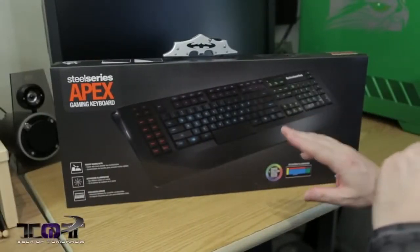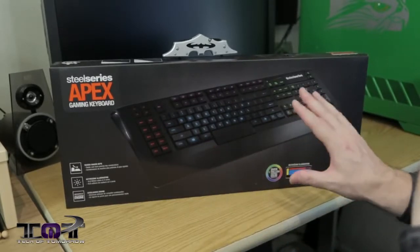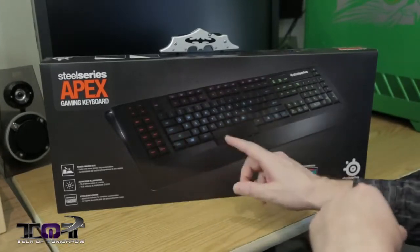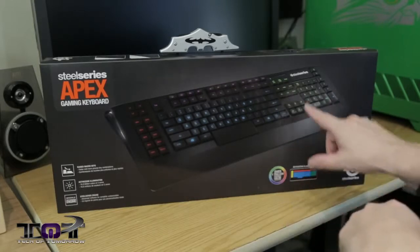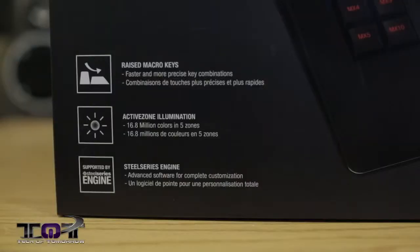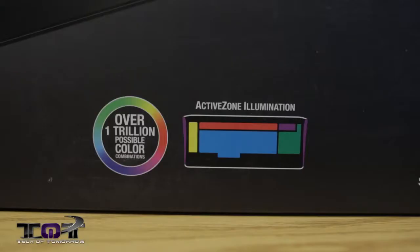All right folks, so check it out — here's the box, the SteelSeries Apex gaming keyboard. Now remember I said before they have five lighted areas they call their active zone illumination, and you can see here they have one, two, three, four, five areas. The SteelSeries Engine allows you to program all your macros and all that stuff, and they actually have raised macro keys which will allow you to jump back into the WASD keys very fast. You can do over one trillion possible color variations in their active zone illumination.